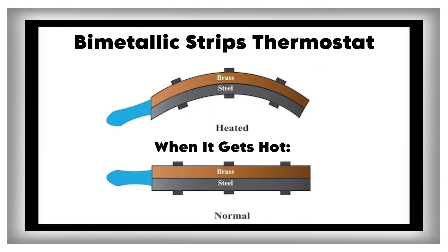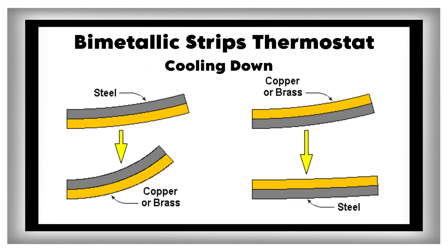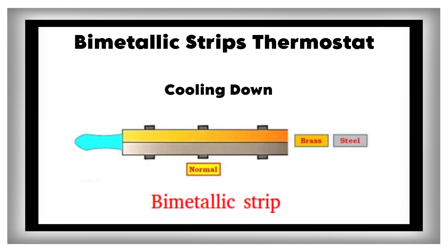When it gets hot, one metal gets longer faster than the other, so the strip bends. If it bends enough, it's like the bridge going up — electricity can't get through anymore, so the heater turns off and the room cools down. As the room gets colder, the strip goes back to being straight, the bridge is down again, and the heater turns back on.